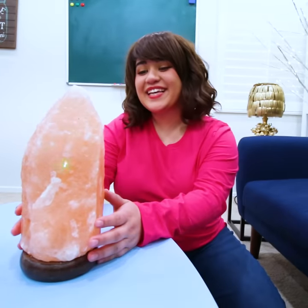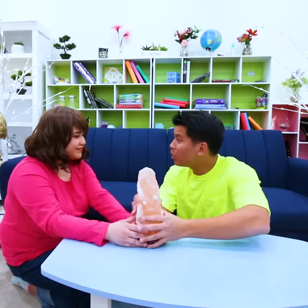Amy, don't scare me like that! Sorry, I just really like this light! Can I use it? No, that's mine! Ugh, Tony, you're so mean! How can I get my own lamp?